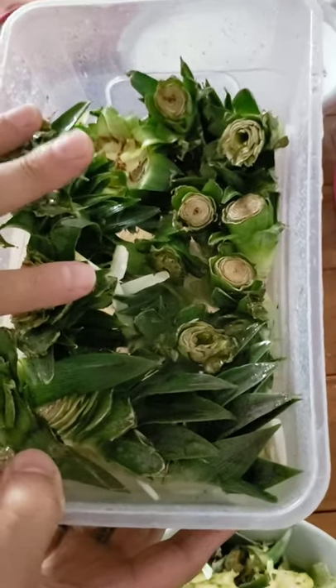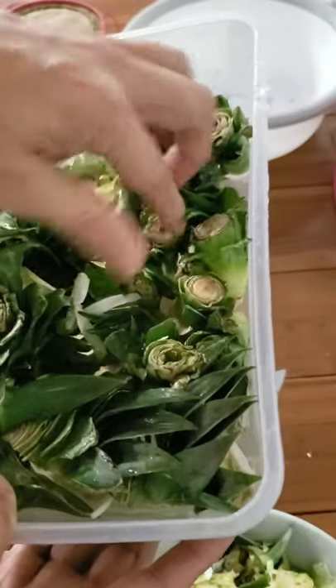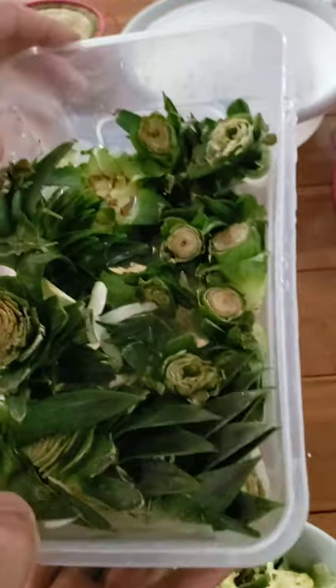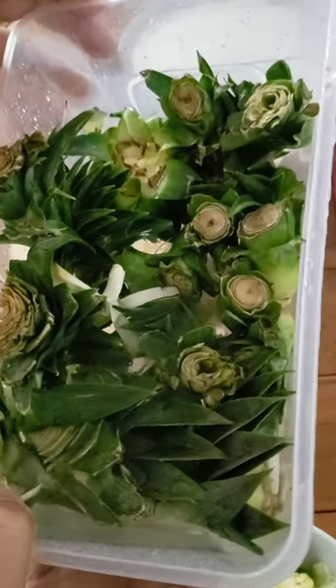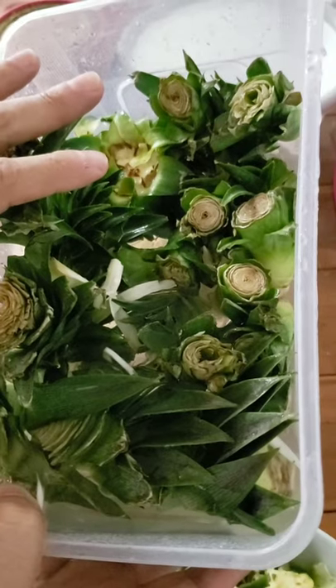I want to try and get them in tomorrow, so I'll just soak them overnight and get them into my nursery. They're really small, so I'll try and get them a little bigger and stronger, and then we'll plant them in the ground on the farm.